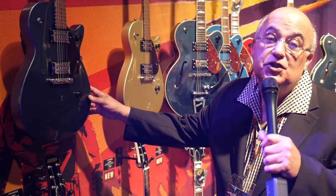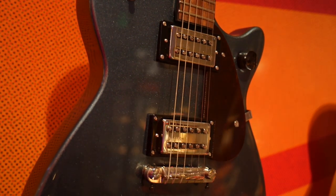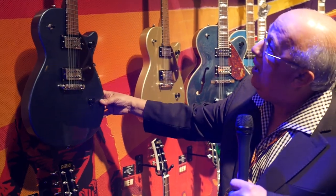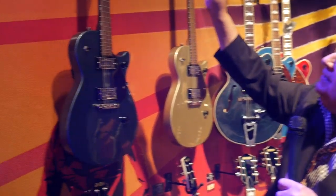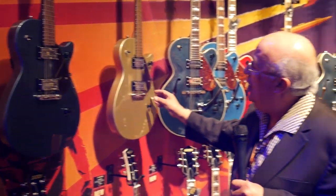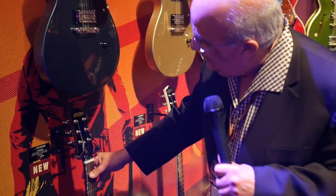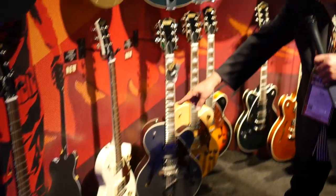Streamliner Junior Jet Club in gunmetal blue. It's got a NATO body — a solid body guitar with Broadtron pickups, NATO neck with thumbnail inlays, and nickel hardware. Just an amazing instrument for the price. Also comes in gold dust, imperial stain, which is a brown finish, and also in vintage white.